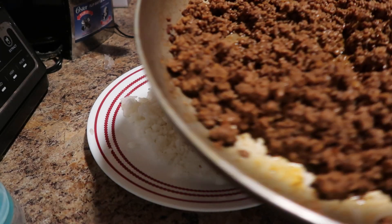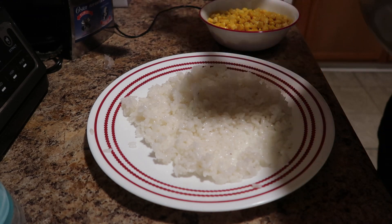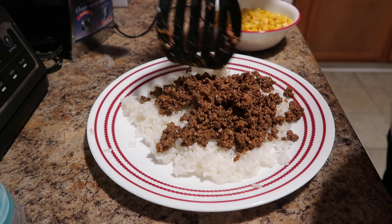And you got the beef — ground beef with the seasoning on there. Spread it out separately, all good.